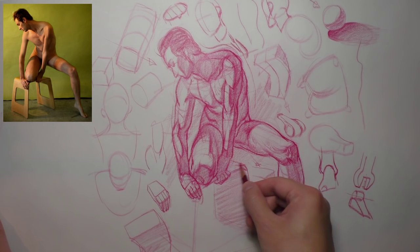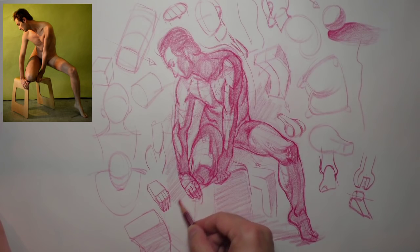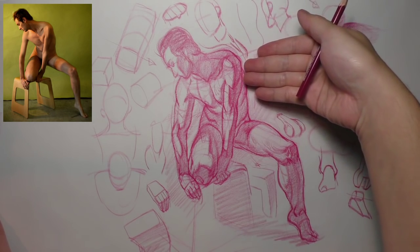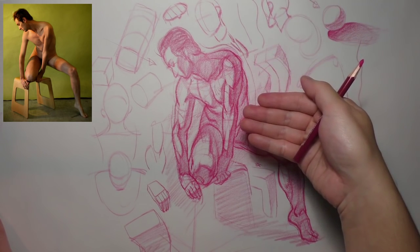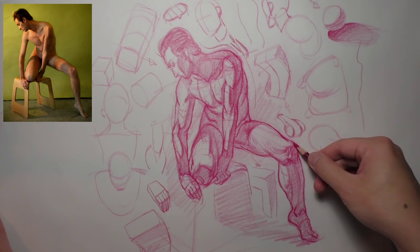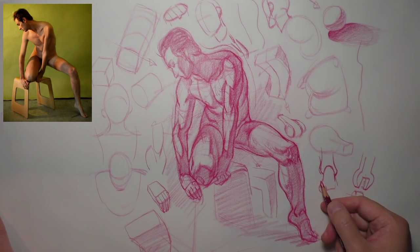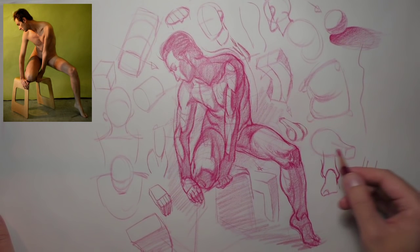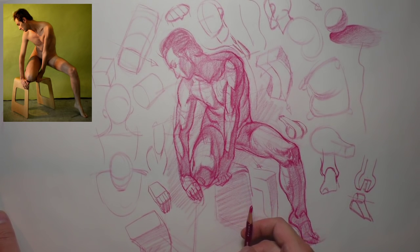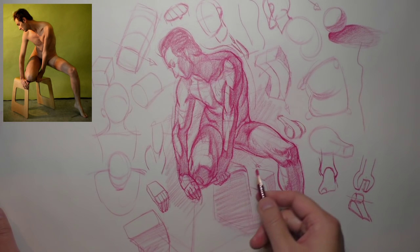That's the basic idea here. What I might do is another drawing that's not so diagrammatic — you can see how I hit the same points but with a little more finesse. Hopefully that helped or you learned something. If you have questions, comments, or concerns, leave a comment, and I'll see you next time.